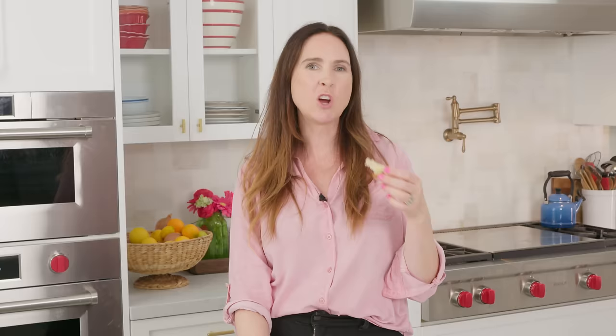I hope you enjoyed this recipe. Stick around because I've got hours more videos for you to check out. I'll see you back here again next week with a brand new video.